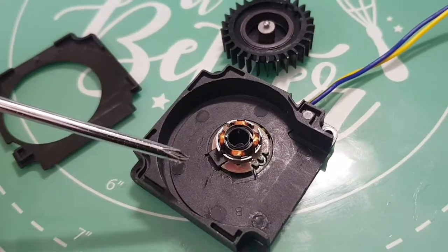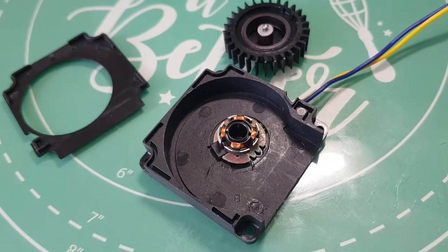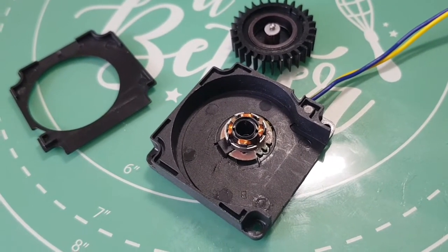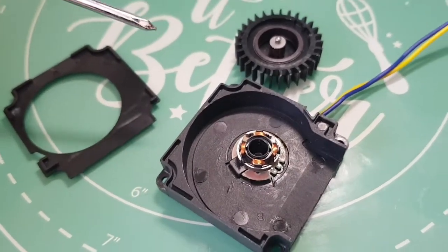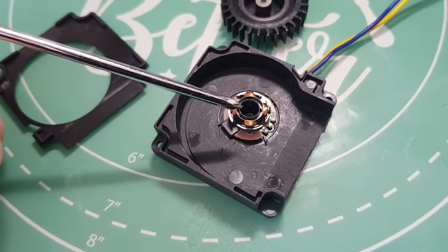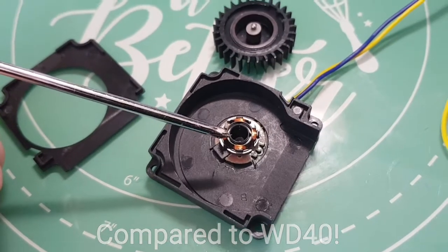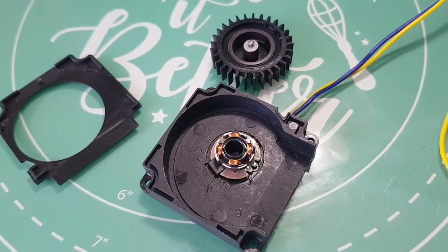I basically had to prise this off and then re-solder the wire back on, so hopefully that has fixed that issue. I've ordered a replacement fan anyway just to have as a spare, because given that this got damaged I'm not sure I'd trust it for long-term use. But what I'm going to do now is squirt a bit of oil in there - probably something like 3-in-1 which acts more as a proper lubricant - and put it back together and see if it works.